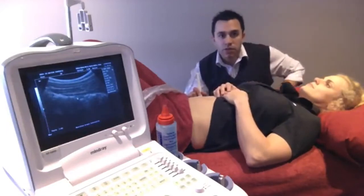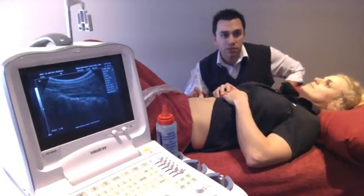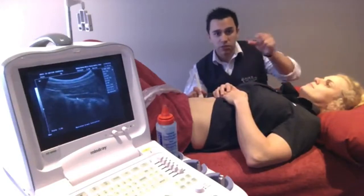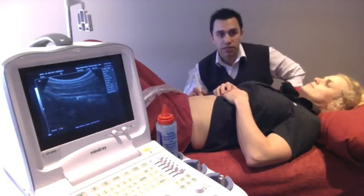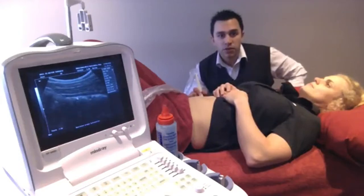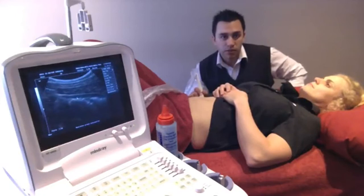Just drawing on nice and slow, and a little bit more. Good, hold that there. So you'll just see there that the transverse abs kind of fattens up like a sausage does — it shortens and widens. And relax. We're going to try and hold one for 10 seconds. Just drawing on nice and slow, a little bit more. Good, hold that there. One, two, three. Not too bad, not too bad. Great, and relax.